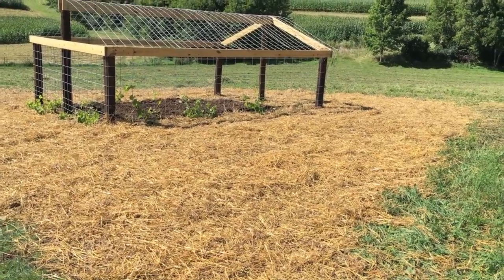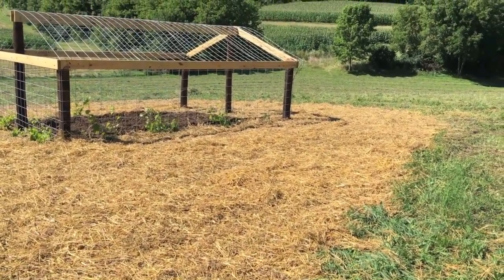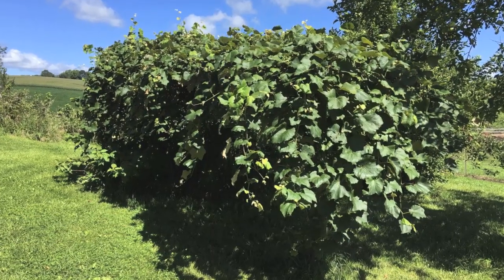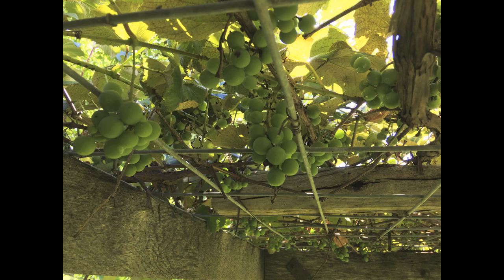This is the beginning of my little summer project — a grapevine house that I kind of discovered on my own. I saw my grandpa's place where he had a grapevine going over a clothesline, and I thought that was pretty neat. Eventually you can sit under this and just eat grapes like a king.